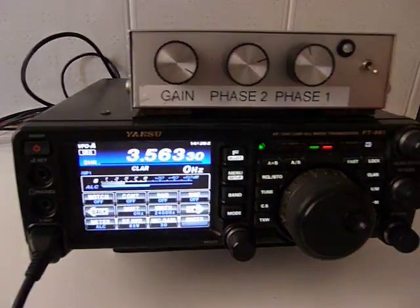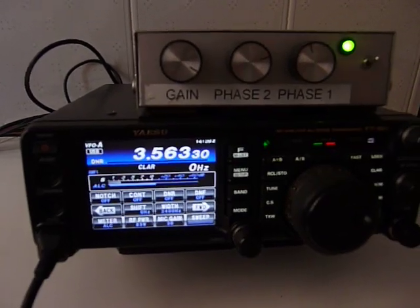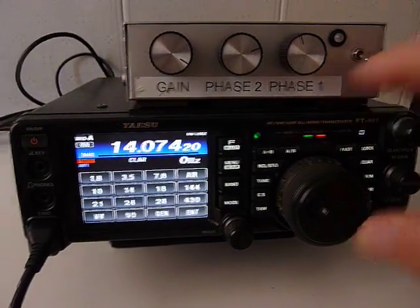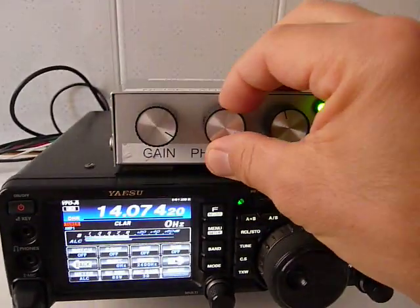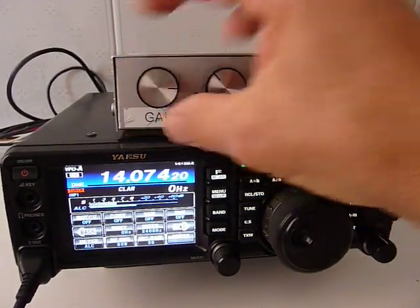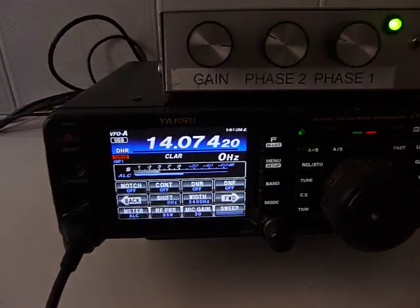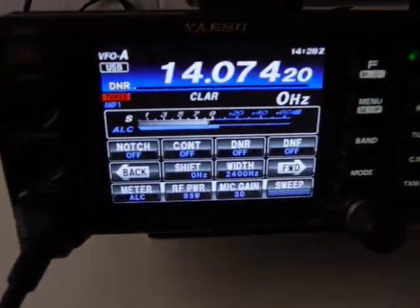Without the Noise Canceller, these are the results. Now we'll try to change the band. 20 meters band. In this case, we have the electronic noise plus the band noise.